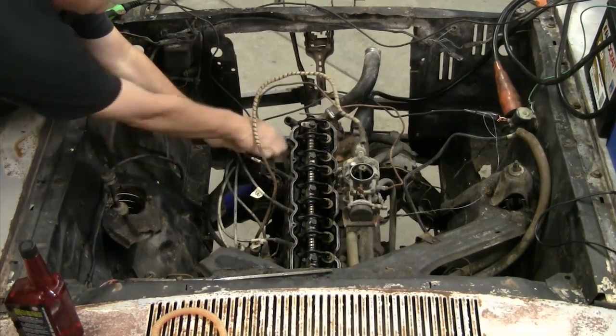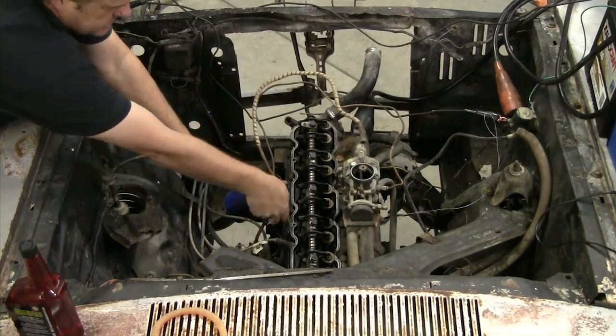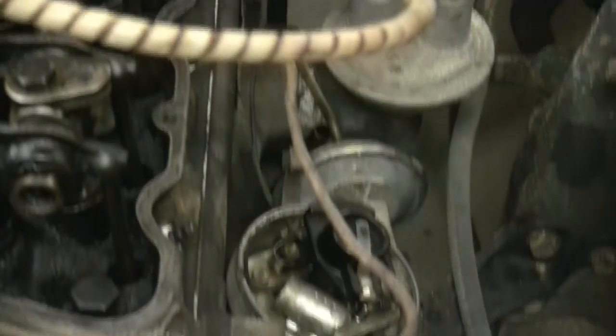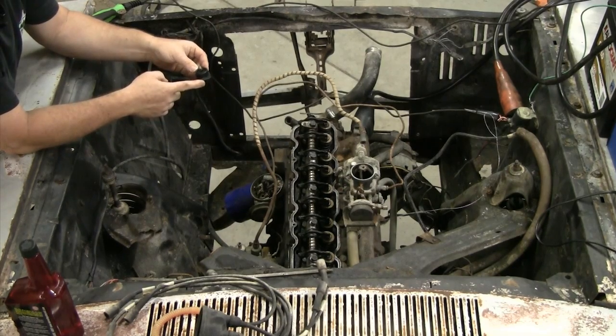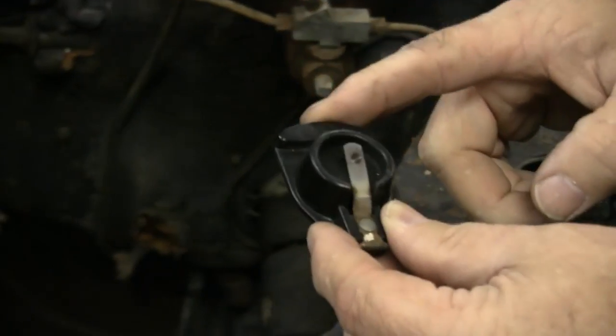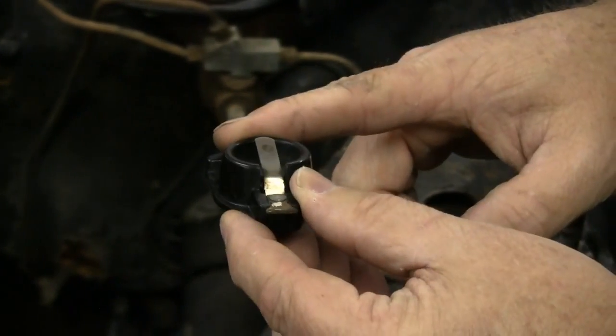Since I've got everything labeled, I'm going to pull all my plug wires out because I'm changing those as well. Take your rotor off. Whatever you do, don't forget to put this back on — it sounds obvious, but back in the day when I was a young fella, we missed putting this back on when we did a tune-up on a car. And without this little puppy, she won't start at all.